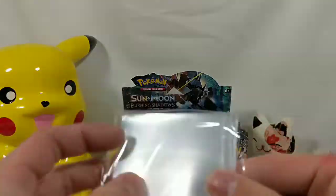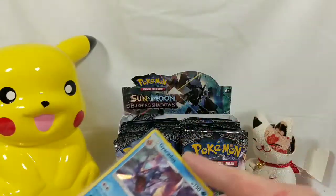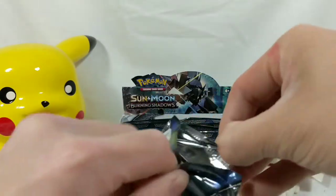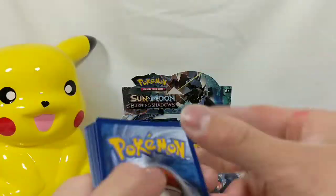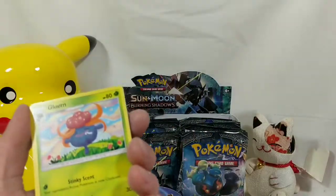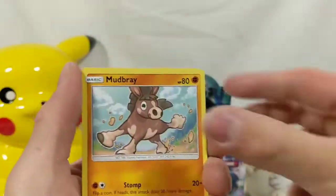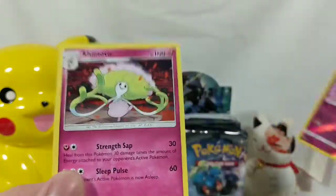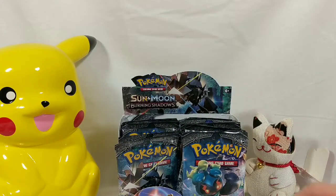Holos go in the binder, so we are going to sleeve this. Praying that our Rainbow Charizard is in here — our first box pulling Rainbow Charizard — wouldn't have to touch another Burning Shadows ever again. That would be kind of cool. Here's the code card. We got Ghost or Psychic Energy, Gloom, Acerola, Wobbuffet, Panpour, Mudbray, Magikarp, Pansear, Croagunk, Diancie for a Reverse, and Shiinotic. Is that from Gen 6? I actually don't know where that's from. Very interesting.